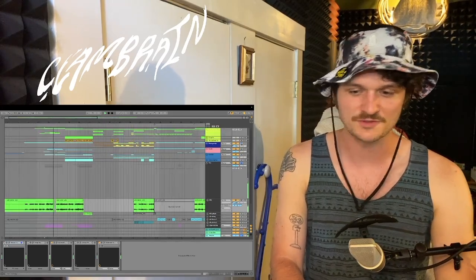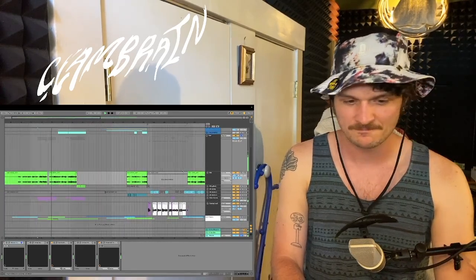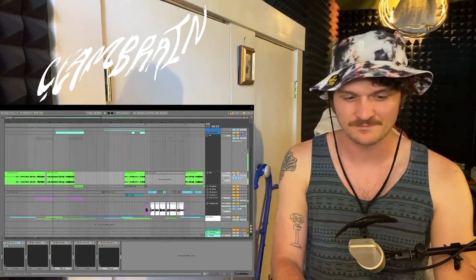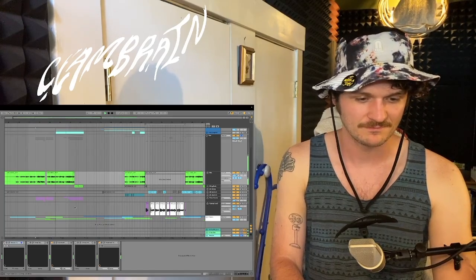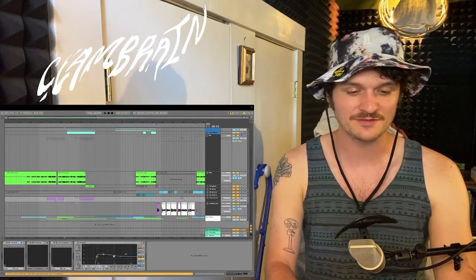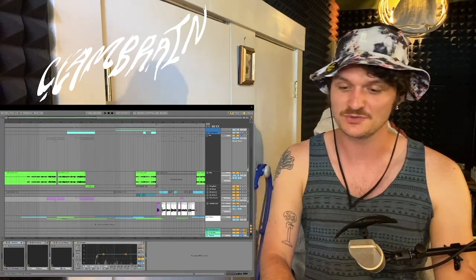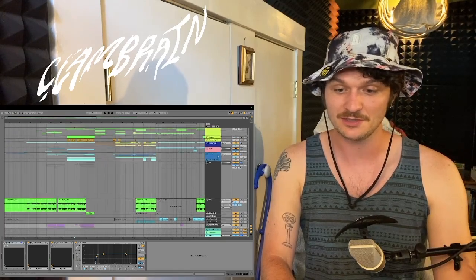Throwing some bass in, I did a reharmonization for the original chorus of the song to build up some more anticipation for when that part drops. Here's what that sounds like with the vocals soloed.